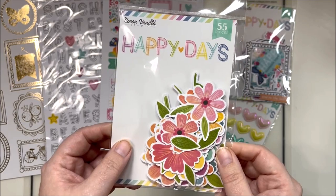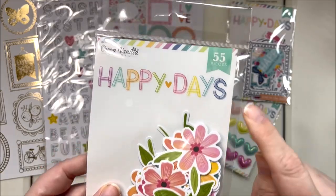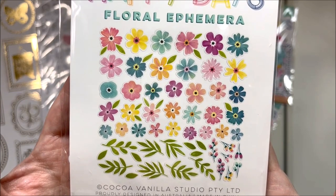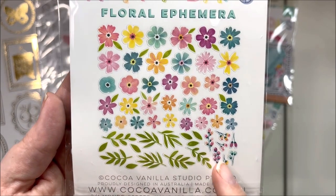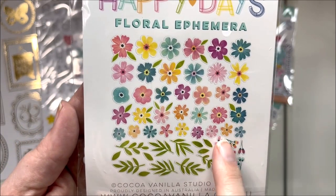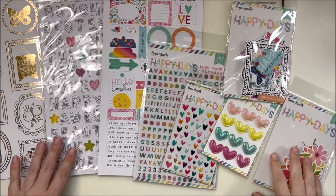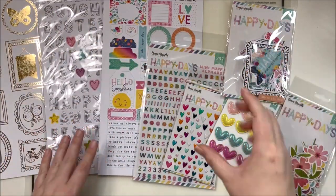And then the beautiful florals - 55 pieces. This is my favorite part of the collection. Floral ephemera has my heart always. I love that there are lots of little green pieces to mix in, some tiny little frond bits, and then a big selection in size, colors, and design of florals. So that is the Happy Days collection - now I'll clear this up and spread them out on my mat so you can see how big the pieces are.